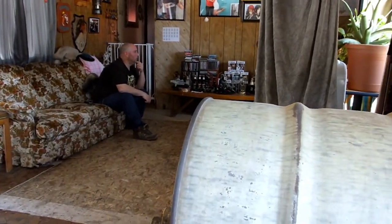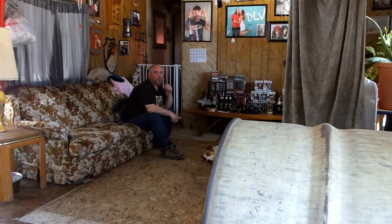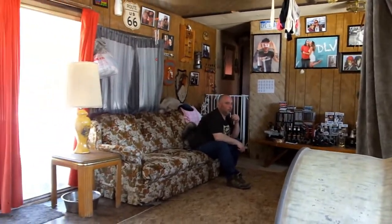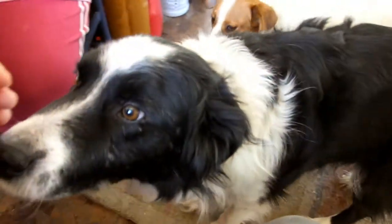Good morning everybody, it is Monday, the sun is out again for like the fourth day in a row, which is nice but it's 26 degrees out and I still want to try to go for a walk. The mail just went. Hello Tug! Hello Tug and Eevee.